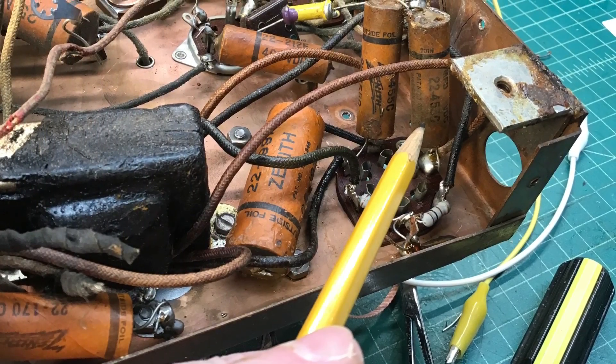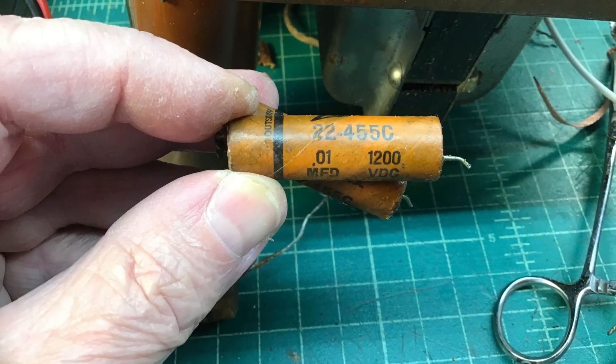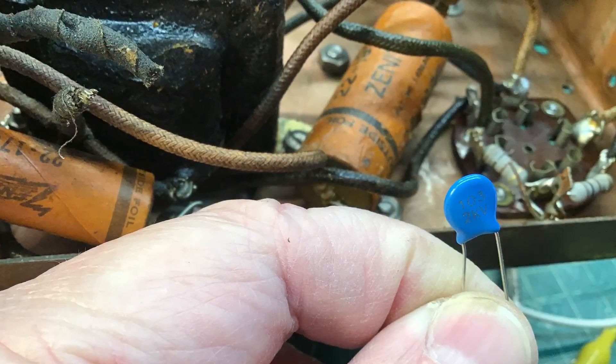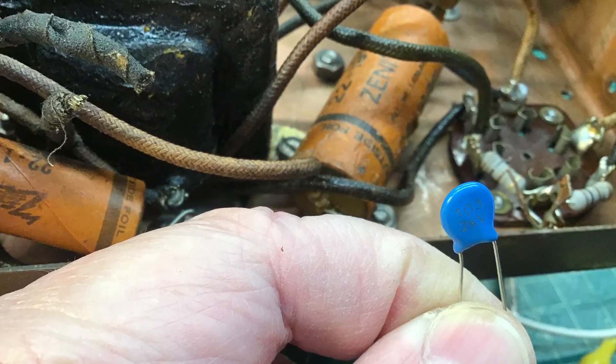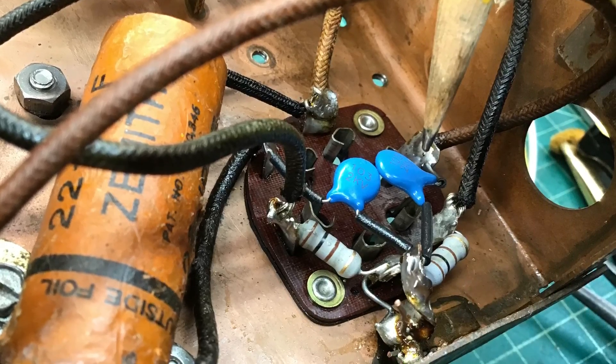Moving along here to the buffer caps, which are the high voltage capacitors. You can see the original is rated at 1200 volts DC and I went back with 2kV. I got those in place and it really turned out well — neatened up everything around that area.